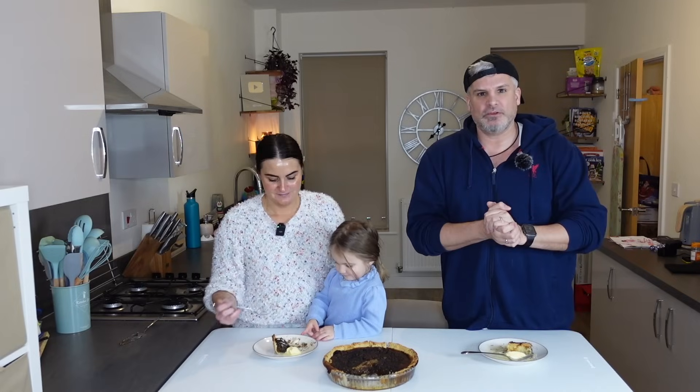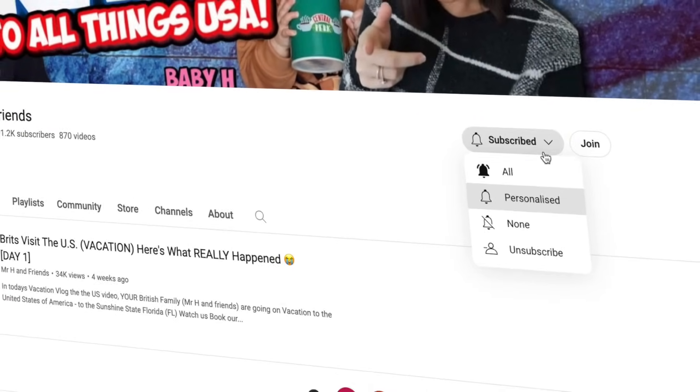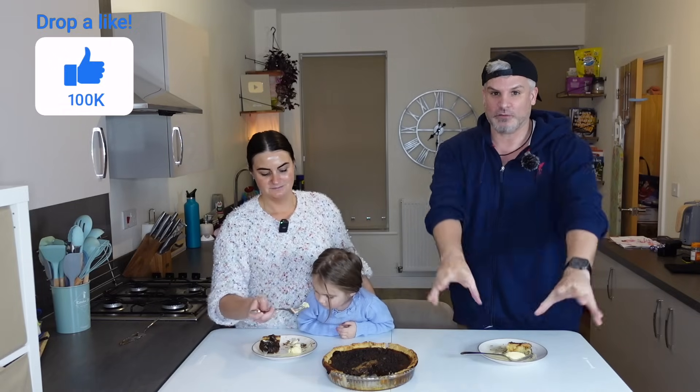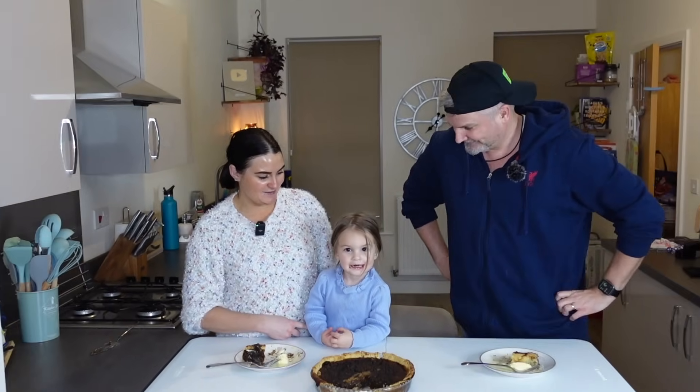If you haven't already and you want to keep in touch with us and our latest videos, subscribe and hit the notification bell so you won't miss any upcoming videos. Drop a like for this video — we'd really appreciate it. Take care, God bless, and see you all in the next video.